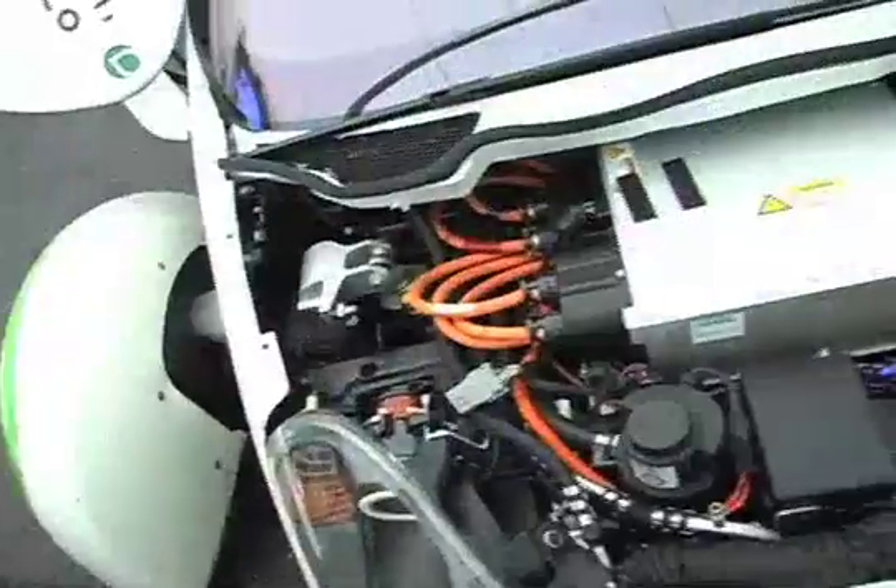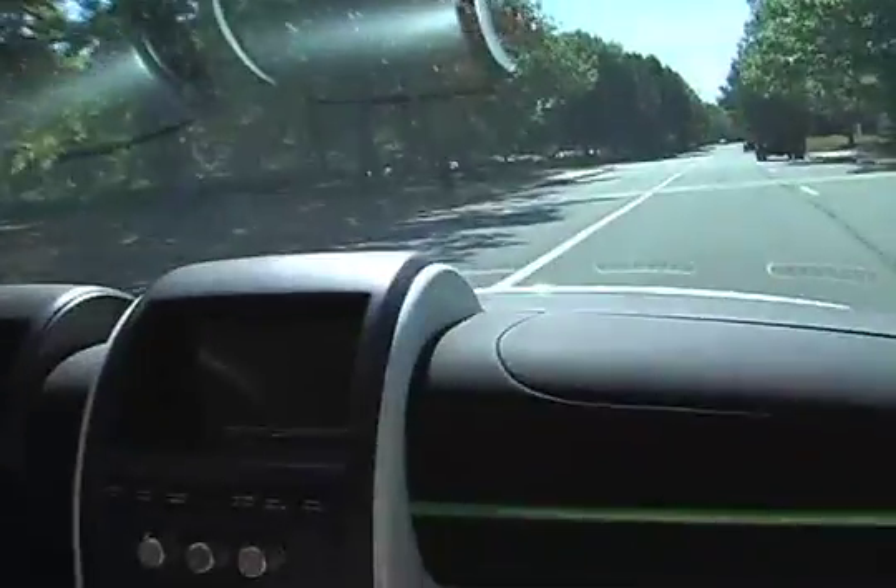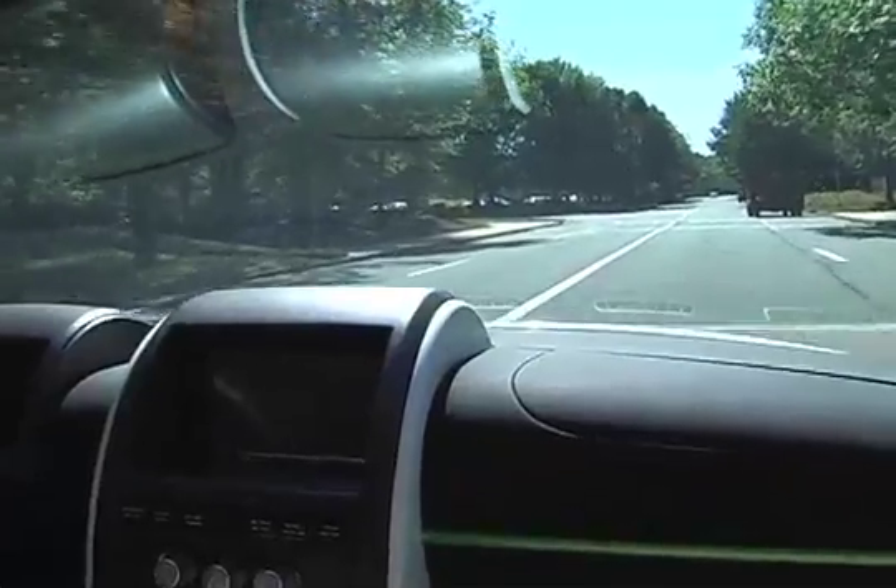So how much horsepower? It has approximately 110 horsepower, definitely more torque than horsepower, being that it is an all-electric motor.